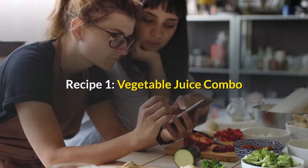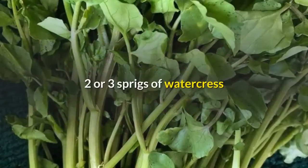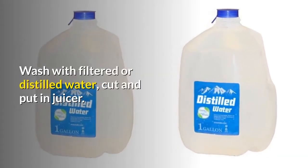Recipe 1: Vegetable juice combo. Ingredients: 2 Swiss chard leaves, 1 half beetroot, 2 or 3 sprigs of watercress, 3 carrots, 1 celery stalk. Wash with filtered or distilled water, cut and put in juicer.